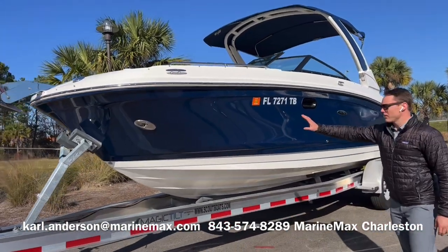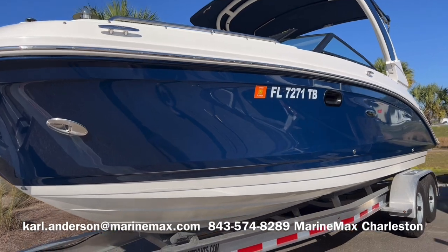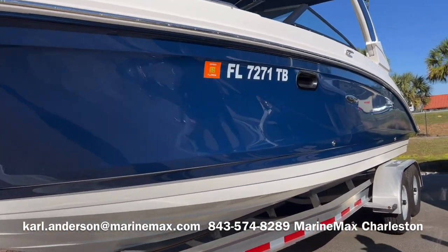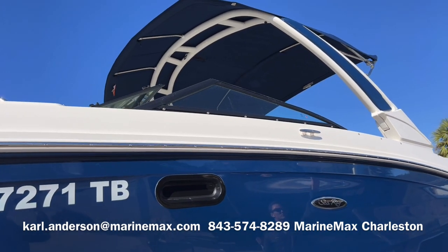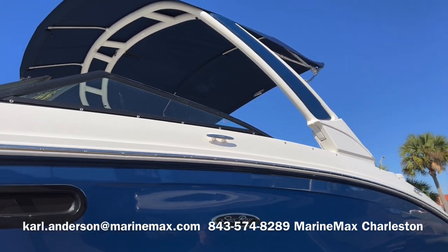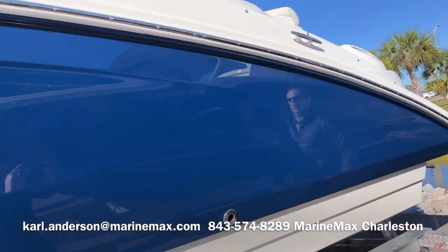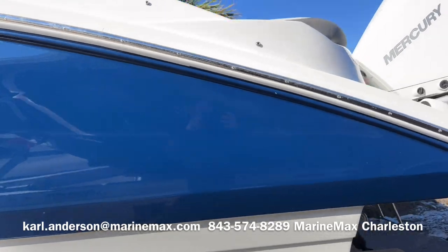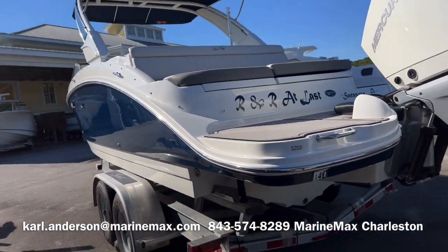Starting off with the boat's profile, the C-Ray blue hull color with white bottom. Sports tower with matching C-Ray blue inserts, white powder coating, blue canvas on the bimini top. This boat was locally dry stacked at Daniel Island Marina and it only has 42 hours on it. The trailer shown is not included with the boat.